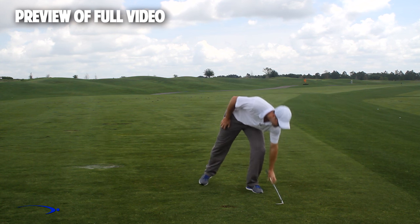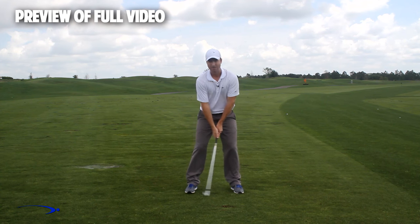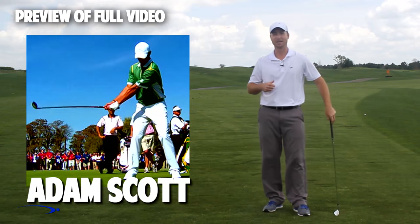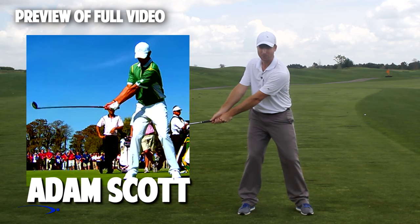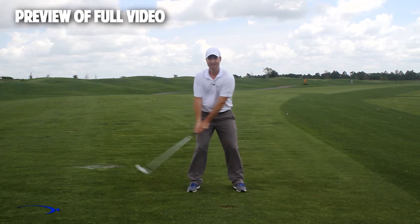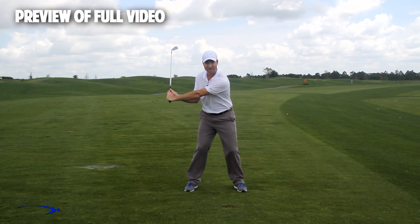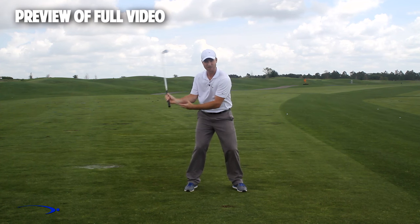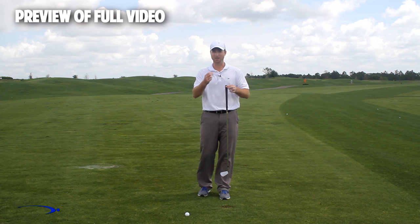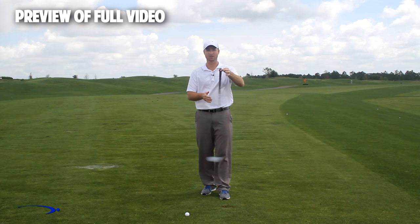Throughout the swing you want a very low and wide takeaway — don't set the wrists early at all. Looking at top players like Adam Scott, Rory McIlroy, and Tiger Woods, they all use a wide takeaway with very little wrist set early, so that later as they start down they can increase that lag angle. The maximum lag angle is only reached for a split second in the downswing. The fulcrum for building massive lag is right at the end of the golf club — use the full length of the club to build and then release lag.